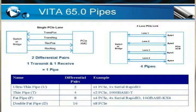The first term I'll be discussing is pipes. A pipe is a name for a high-speed serial bus that doesn't have any type of protocol associated with it. For example, in the picture on the left, where it says single PCI-E lane, a PCI-E lane is composed of two differential pairs — one transmit and one receive. In Vita 65 terms, that is a single pipe. So one transmit and one receive differential pair equals one pipe. On the picture on the right, you have a PCI-E four-lane example implementation. In that case, you're going to have a total of four pipes, which is four lanes, or eight differential pairs.